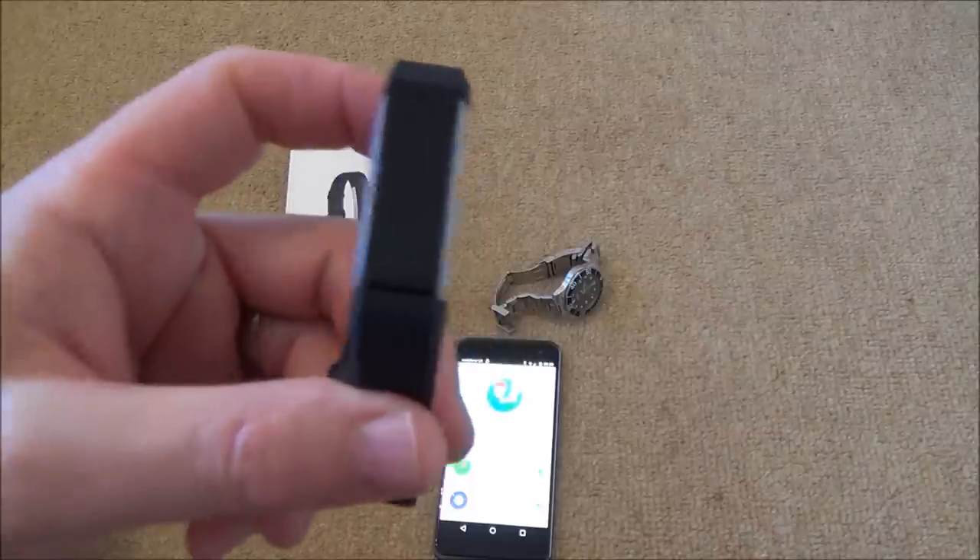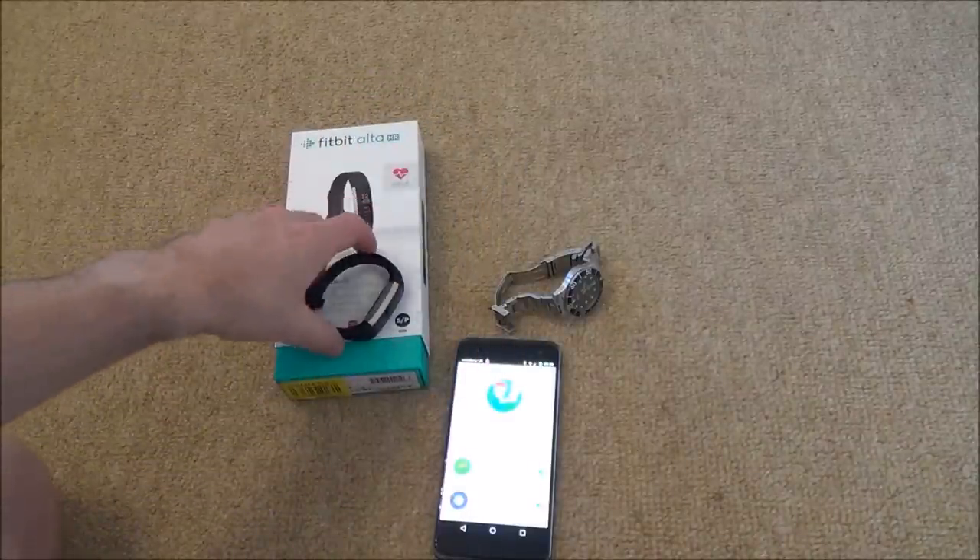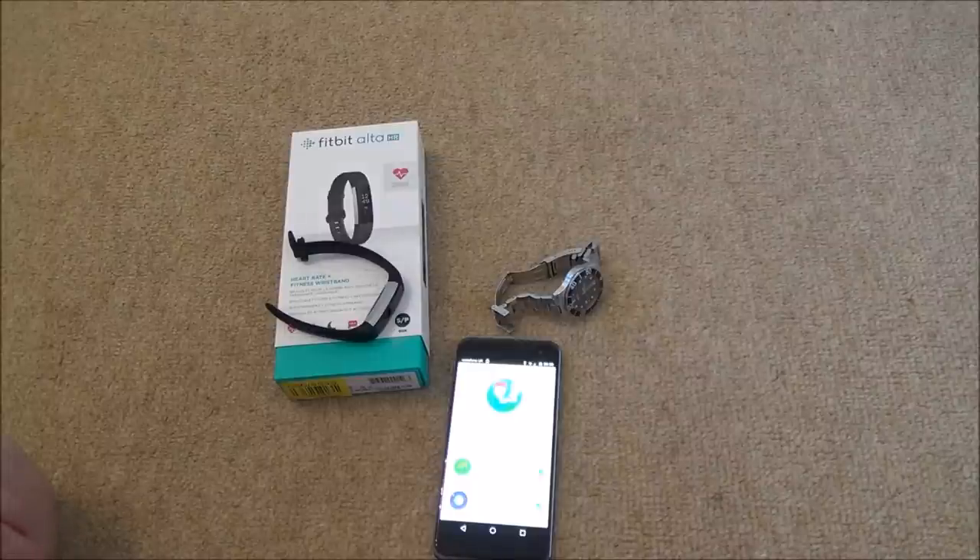That's the initial setup of the Fitbit Alta HR on Android. It's quite simple: turn on Bluetooth, it connects to the Fitbit, the device syncs its data to the smartphone app, which stores all the historical data. It's a good excuse to get out there and try to get a bit more fit. I hope you enjoyed the video — please give it a thumbs up and subscribe for more how-to videos. Take care, bye now.